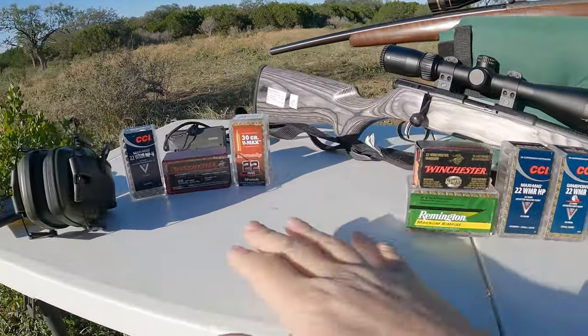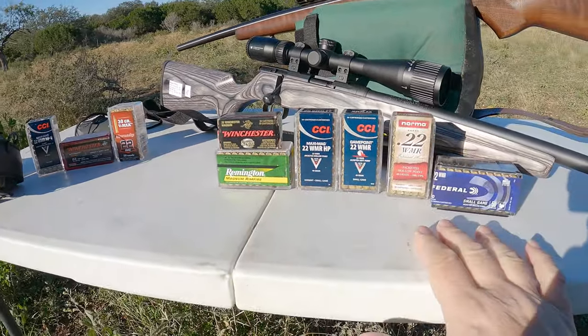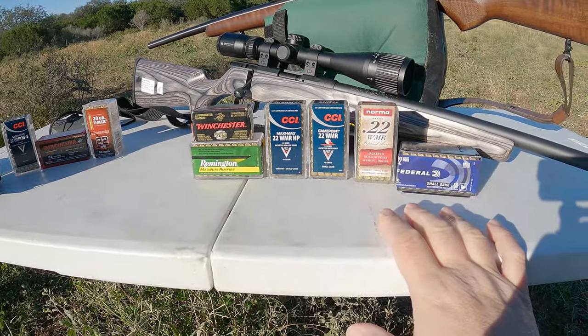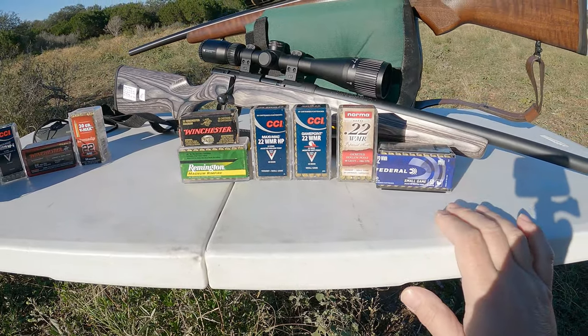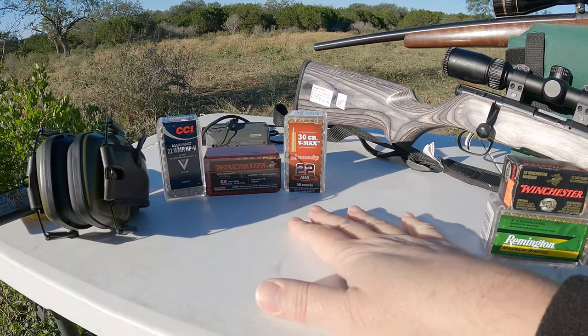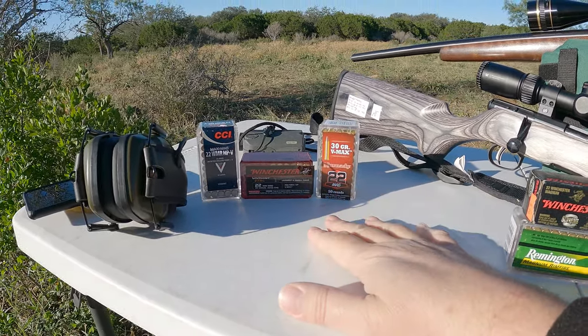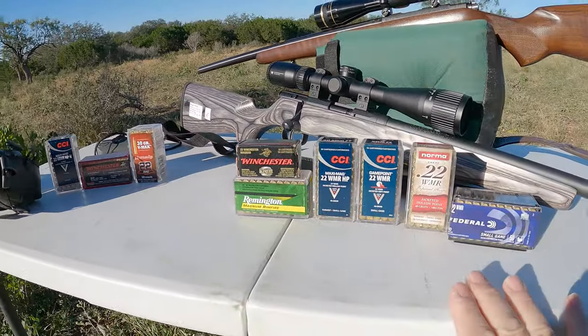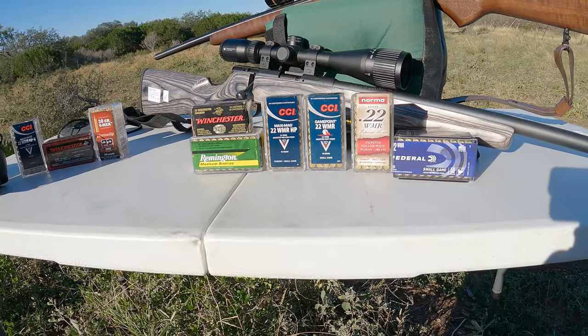I decided to group these together and ungroup these three mainly because of speed. All of these are 40 to 50 grain ammunition — well, only 150 grain is the Federal — that all range around 1,800 feet per second. These over here are hypervelocity, ranging around 2,200 to 2,250 feet per second. So I figured we'll compare these to each other and then shoot those in another short video so I don't make this video too long.